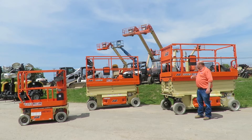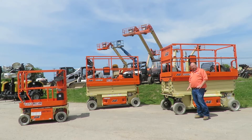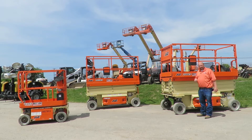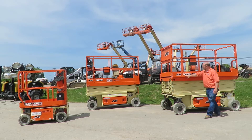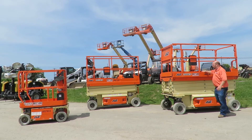Now, talking about how high you need to go — platform height is where your feet would be, and working height is where your hands would be. That's one thing to consider. Another thing to consider is how wide the lift is. This machine here is 46 inches wide. The nice thing about that, if you have the room, if you have double doors to go through and a wider entryway and wider hallways, is you get a wider deck.